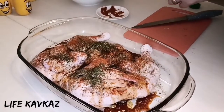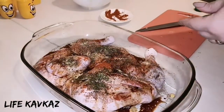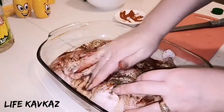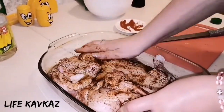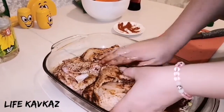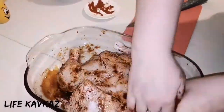After adding the greens we shall mash the chicken well. I like this process because for me it's a very pleasant process. We mash it very well, bend it to the other side and massage it again. I think I feel the chicken likes this.